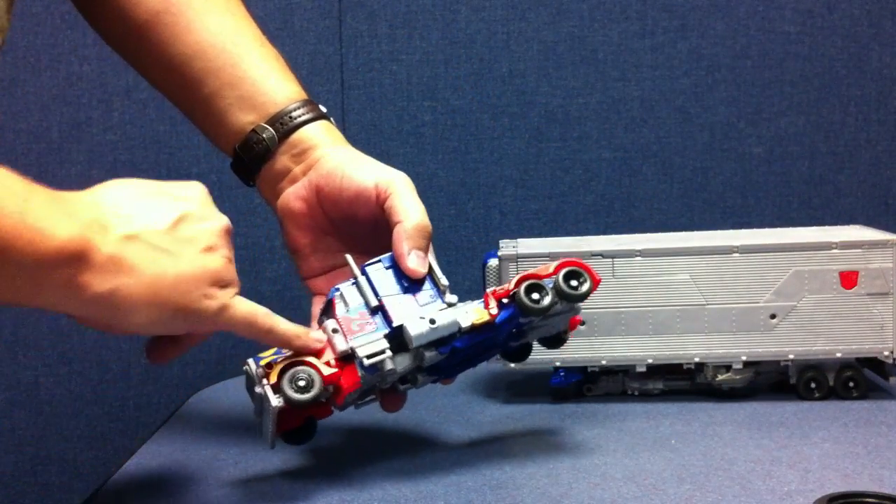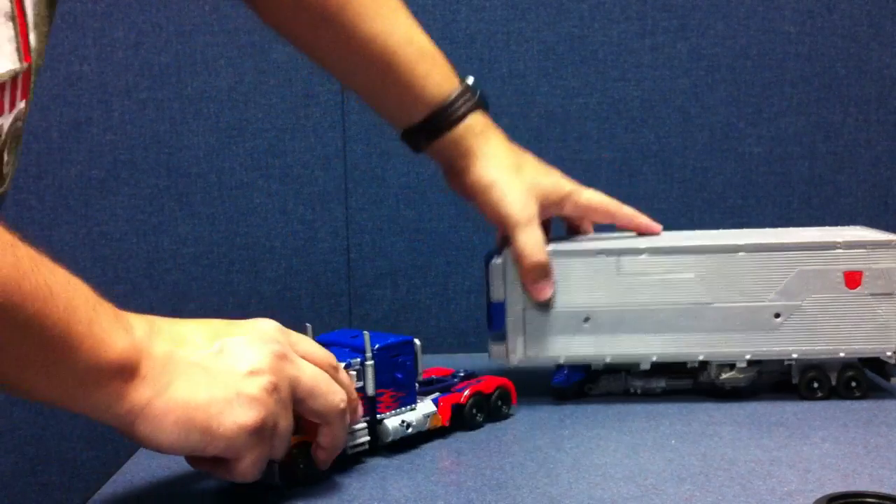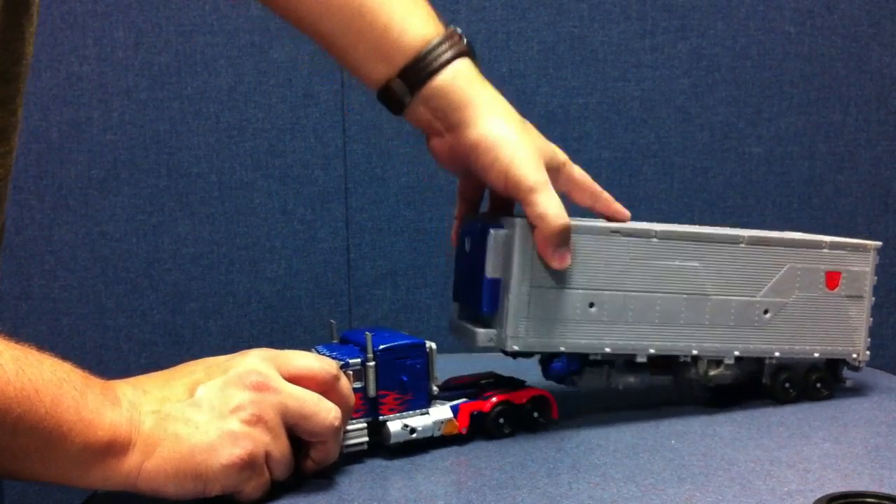There's a MEC-TEC port here, here, and here on the truck, as well as on the other side. So he's got a lot of MEC-TEC ports. I don't think he has quite as many as the Japanese Voyager.